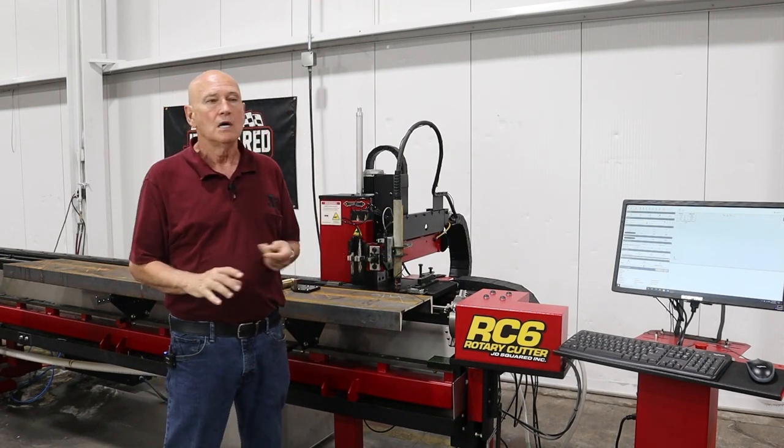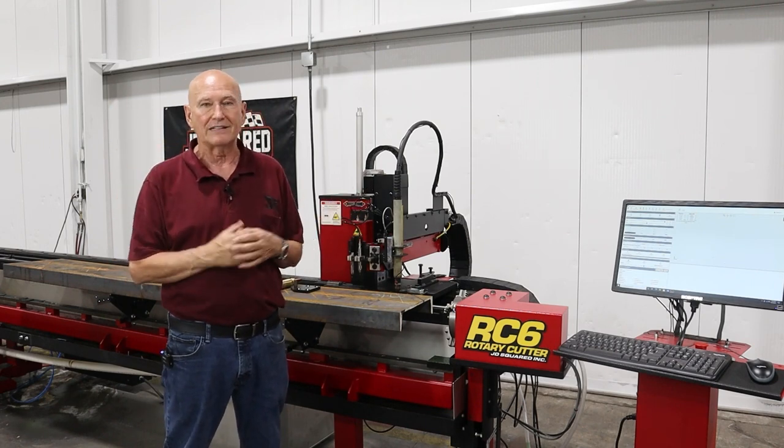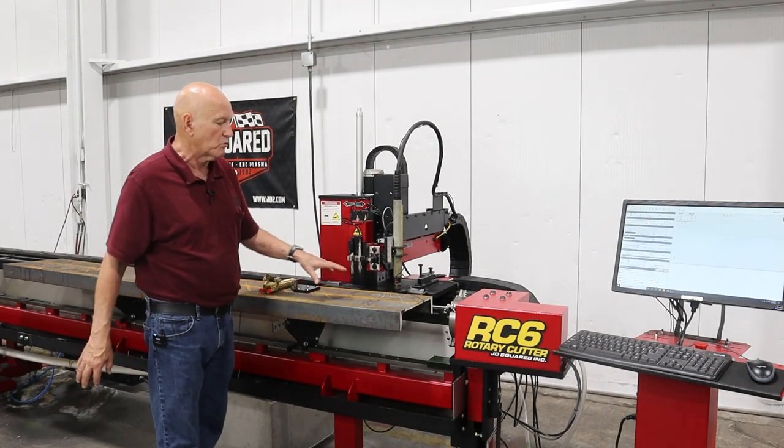The company's called Casco. I've seen the pictures of what they do — it's truly amazing. So if you're looking for staircases, check out Casco. They have an RC6, and this was the piece of 12-inch channel that they brought with them.